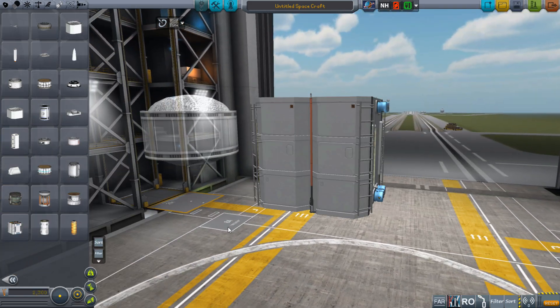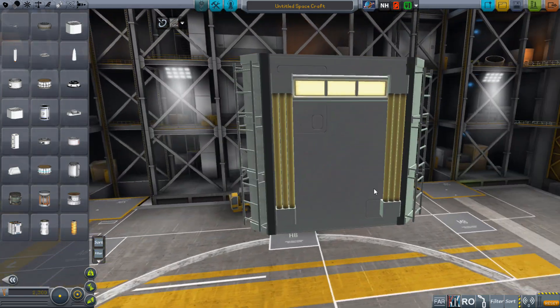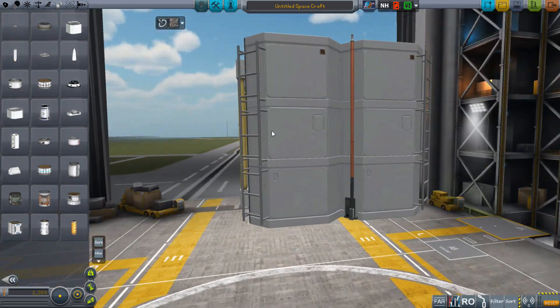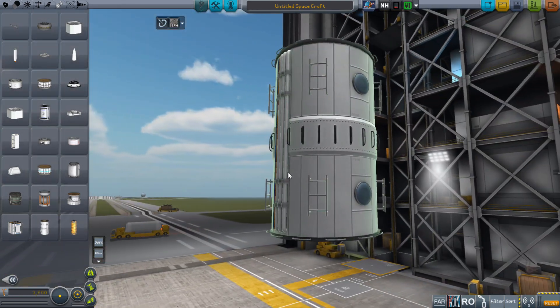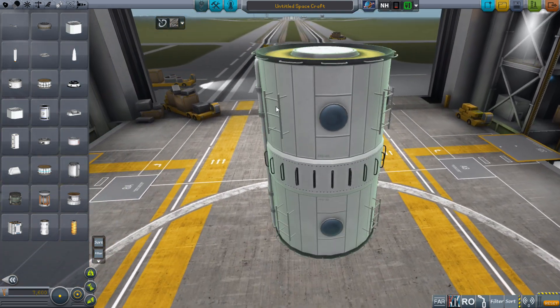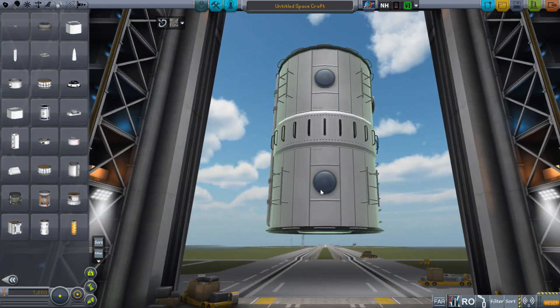Over here we have an extremely complicated welded part — this one has all these pipes and lights and ladders and antenna. Then, finally, this one over here — I welded some additional ladders onto the outside of that one.